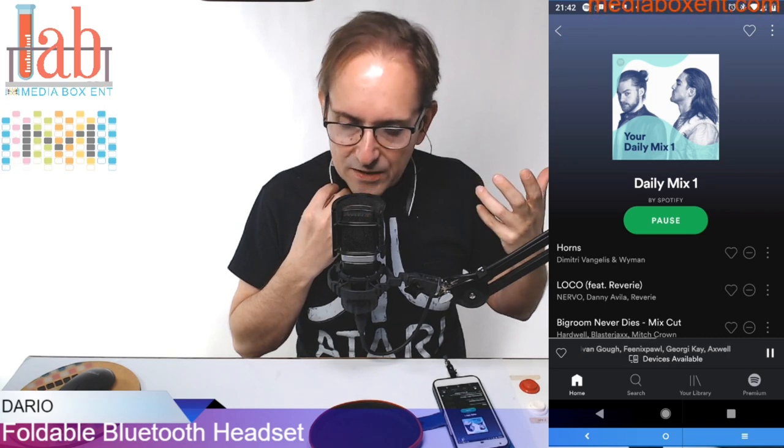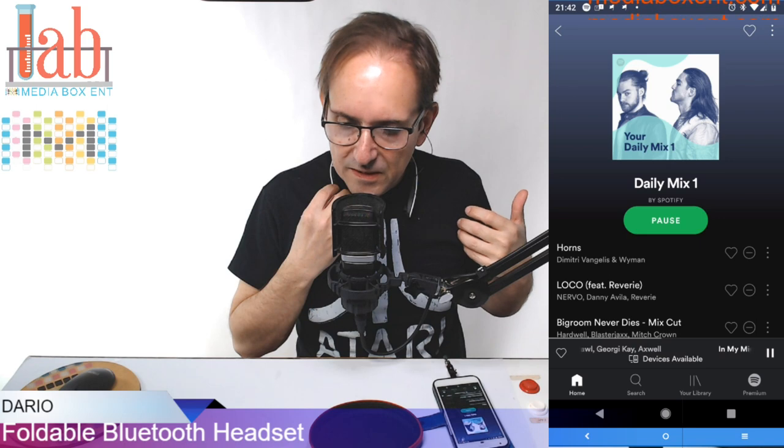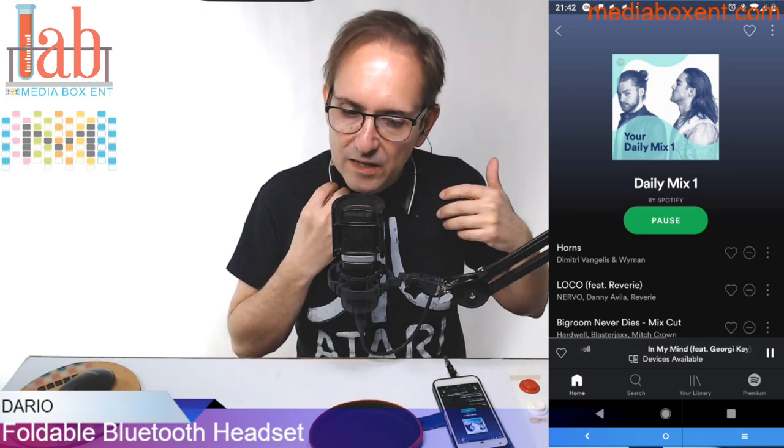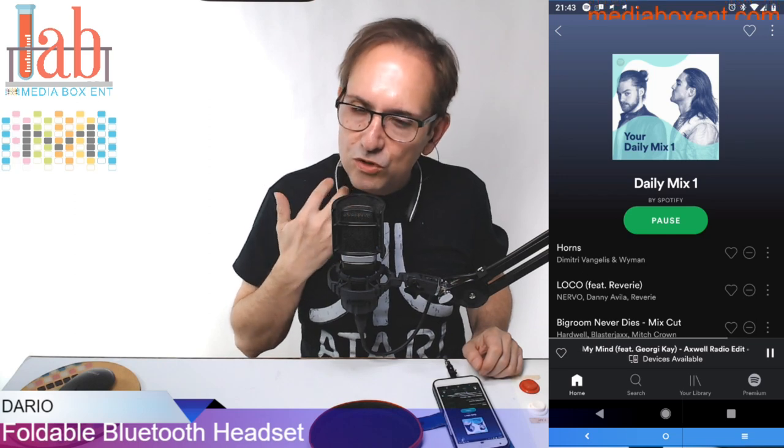Now I've got more highs. Press again — even more highs. One more time — and now I've got more bass. So by pressing minus you change your bass. After adjusting the volume, if you want to use Google, you press plus two times to activate Google.